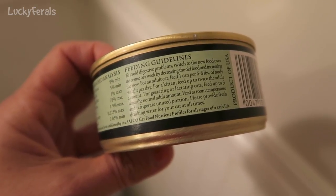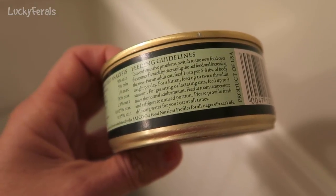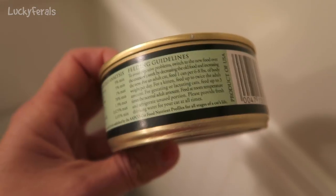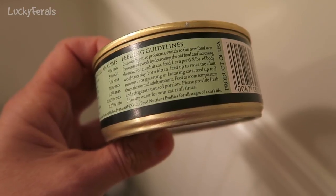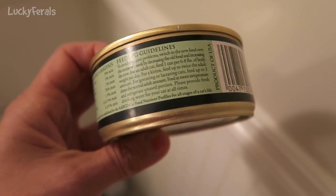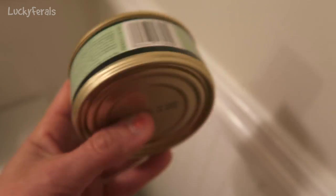Feeding guidelines: to avoid digestive problems, switch to the new food over the course of a week by decreasing the old food and increasing the new. For an adult cat, feed one can per 6-8 pounds of body weight per day. For kittens, feed up to twice the adult amount. For gestating or lactating cats, feed up to three times the normal adult amount. Feed at room temperature, refrigerate unused portion, and provide fresh drinking water at all times.